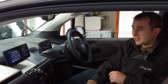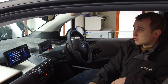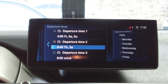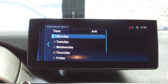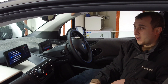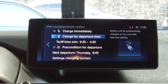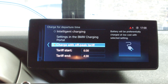If Charge by Departure Time is greyed out — which it will be if you've never been in the setting before and the BMW is new to you — you need to scroll all the way down to Next Departure and set a departure time. You need to set a day and a departure time. This doesn't have to be a real one; it can be a fake departure time. Set a fake departure time, go back, and then Charge by Departure Time will no longer be greyed out. You can click that and then go down to Tariff Time Slot — that is where we're going to go into that — and it says Charge with Off-Peak Tariff.